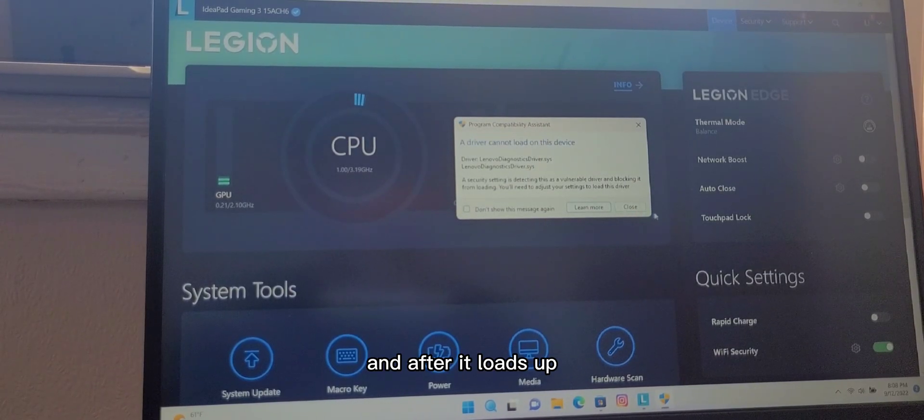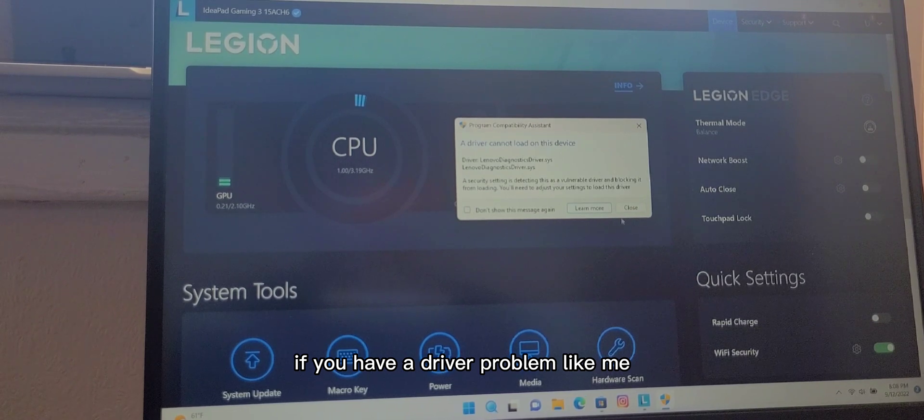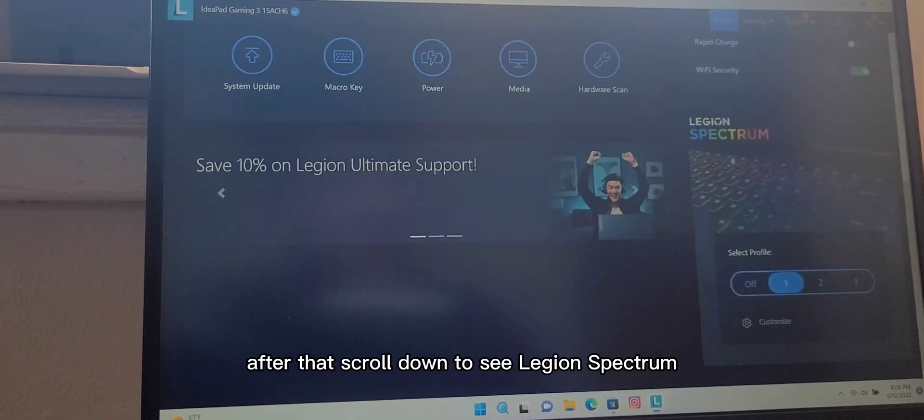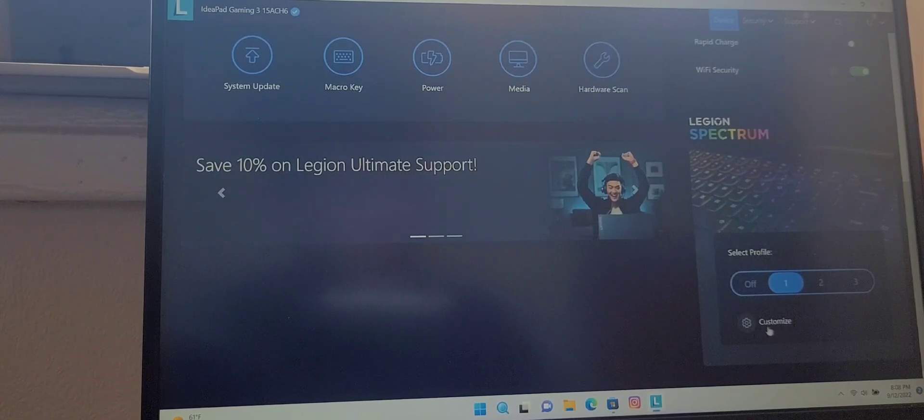After it loads up, if you have a driver problem like me, just press close. After that, scroll down to see Legion Spectrum and press Customize.